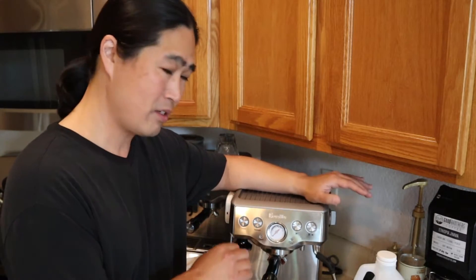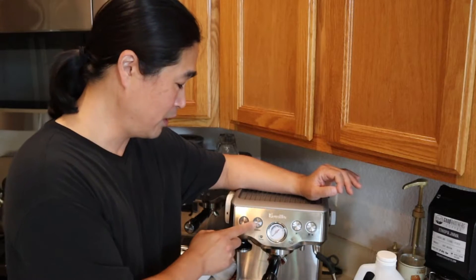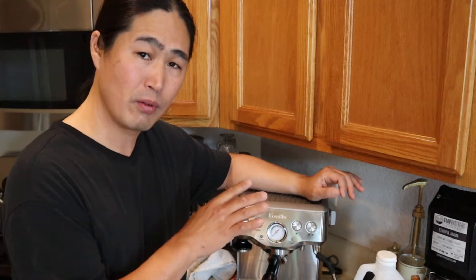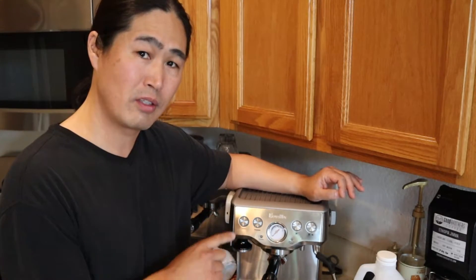So this morning I'm going to show you guys how to descale this machine, because I don't think he ever did. I'm going to descale it, and then in my next video I'm going to show you guys how to do the clean cycle as well. This process is very similar to the Barista Express, but a little different when it comes to descaling.